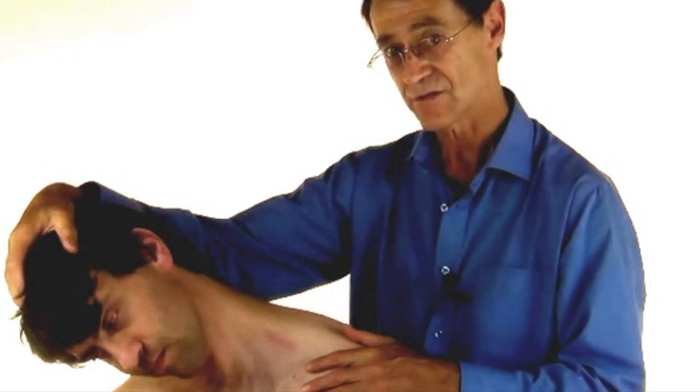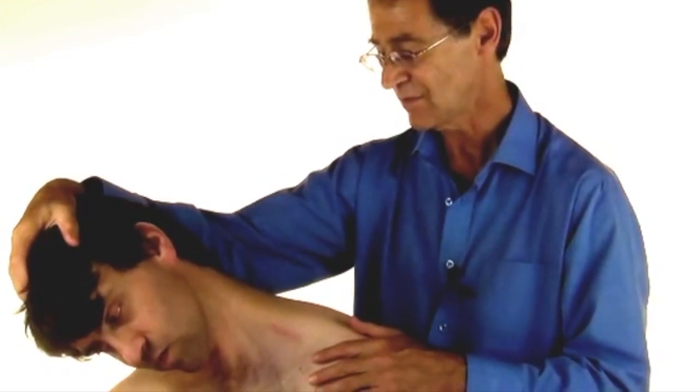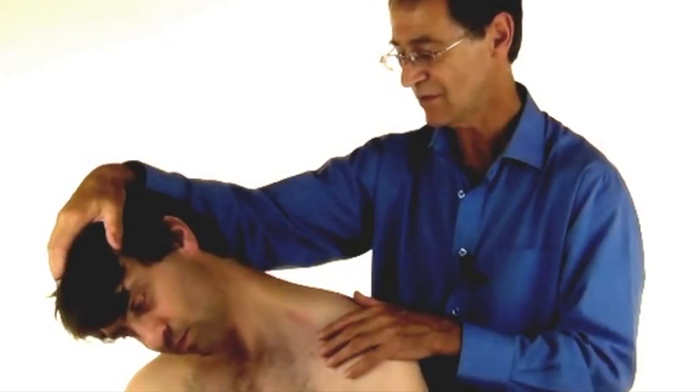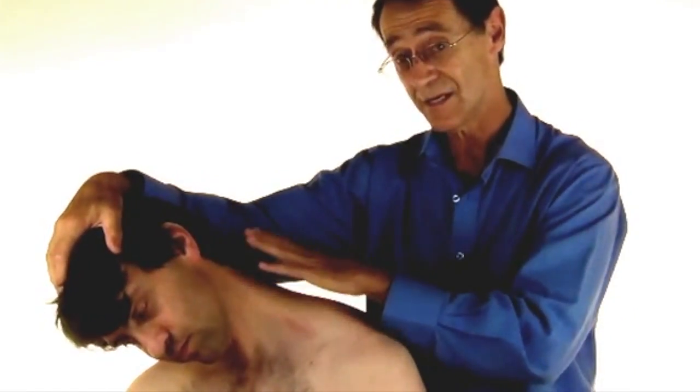There we go. Is that uncomfortable? Not really. Have we reached the limit? It's about there. So we've reached the first limit.